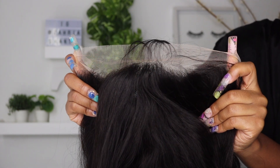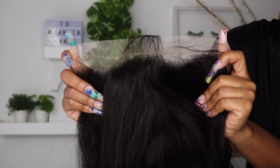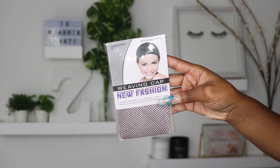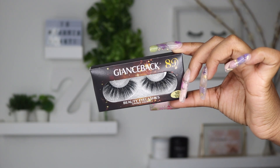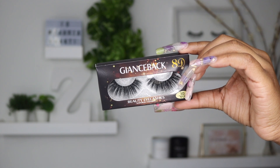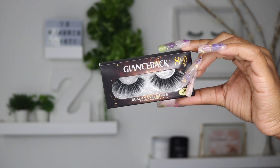Now I'm showing you guys the lace — this is basically what it looks like. It is pre-plucked, but I'm still gonna pluck it. It has four combs on the inside. Just to show you what it comes with — it comes with a weaving cap and also some lashes. Not gonna lie, this is probably the nicest pair of lashes I've seen come with a wig. I'm probably still not gonna wear these, but usually the lashes that come with wigs are way more tacky.